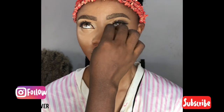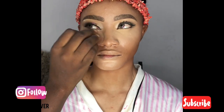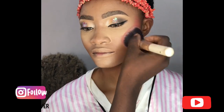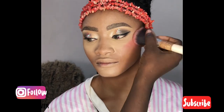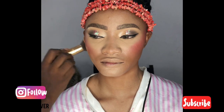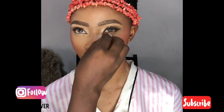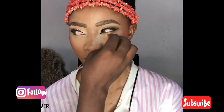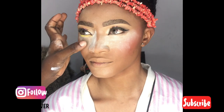Next, I'm setting the place I highlighted with my setting powder. Then I applied my blush, then my powder, and I'm trying to pop up that highlighted area with a white setting powder. I want the face to really pop very well.